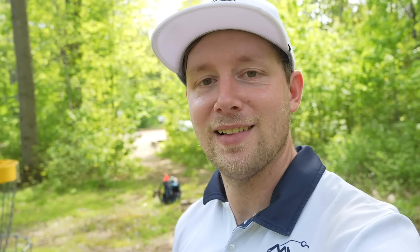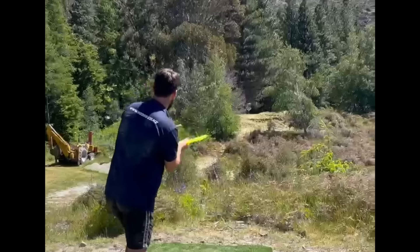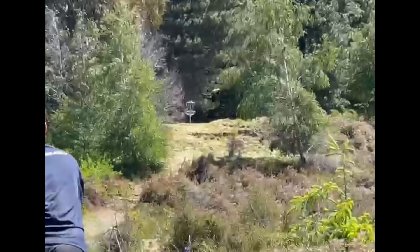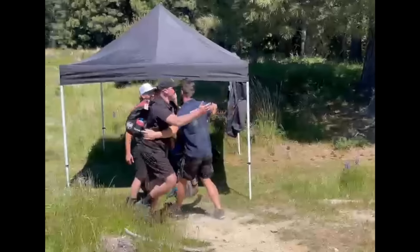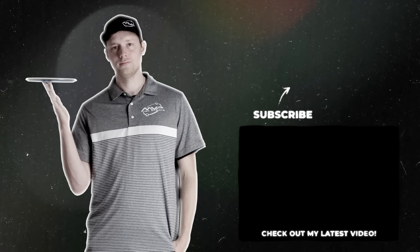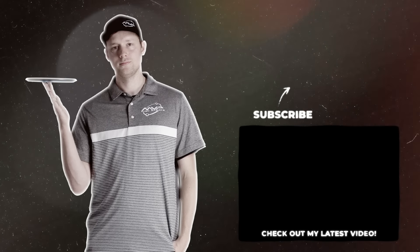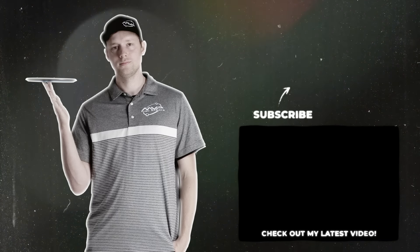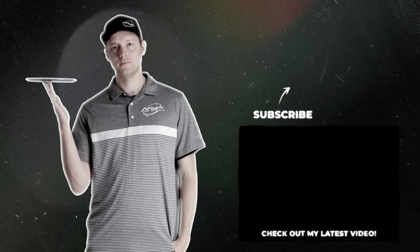Enjoy the shot of the day, like and subscribe as always. I hope you like this hat - available soon. Peace. See you next time.